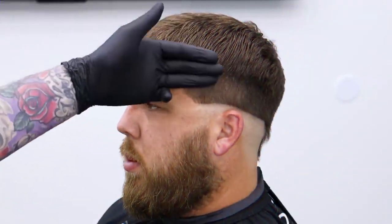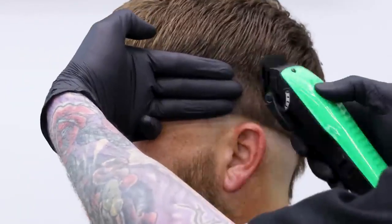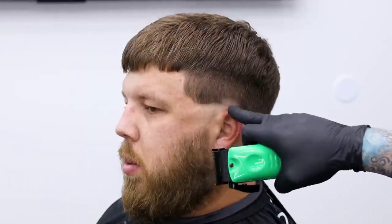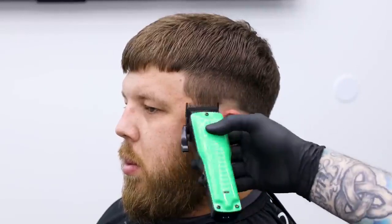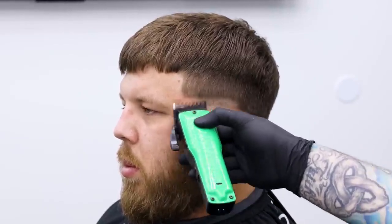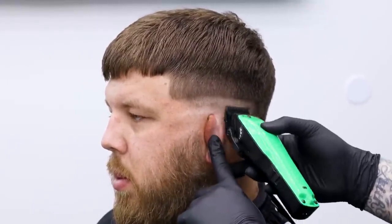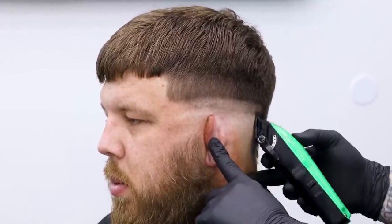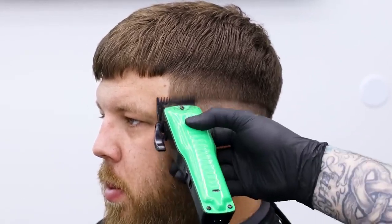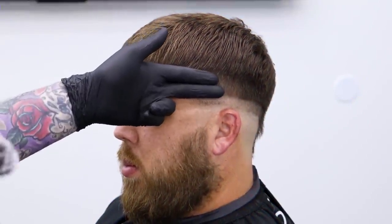Alright guys, so we have the bald guideline in. I can place my finger here — you can see the width of my finger — and I'm going to come up that far and make my open guideline. Now we can see the rest of the bald line, and we just follow that from the front to the back at that size, and we'll have our first guideline cut in.